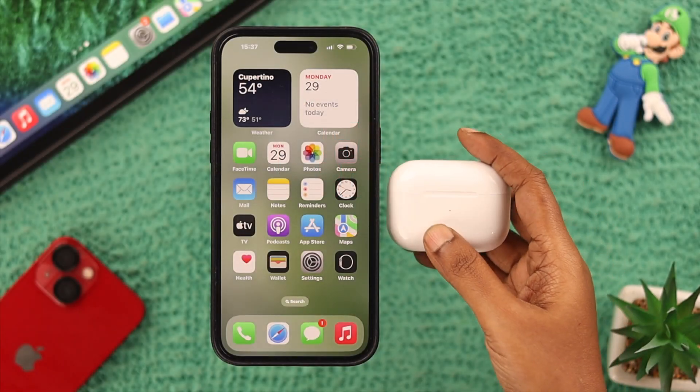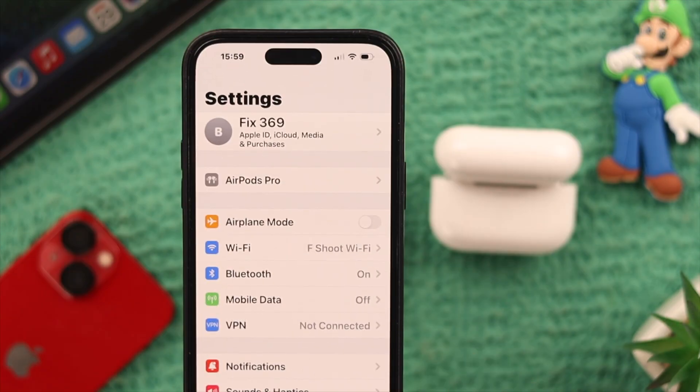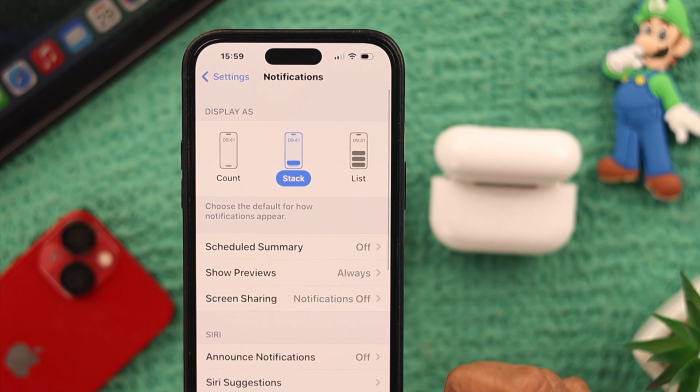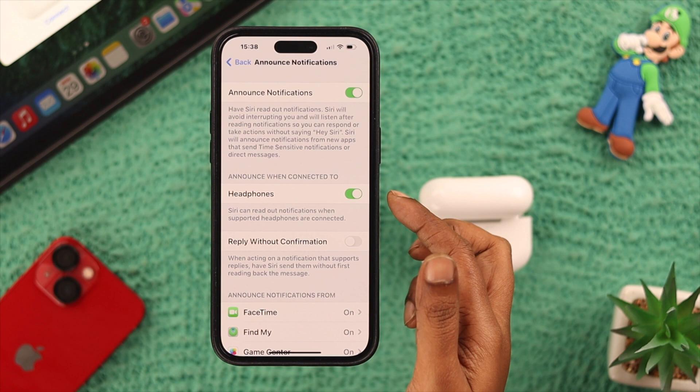First, connect your AirPods Pro 2 to your iPhone — I'm just keeping it right here. Then go straight to Settings, scroll down to Notifications, and then Announce Notifications. Just toggle it on. If Headphones is toggled off in your phone, just toggle it on.